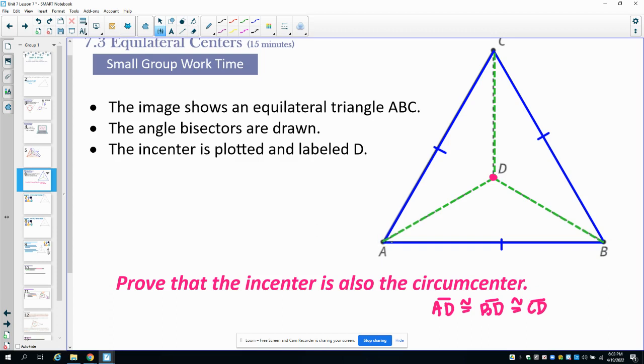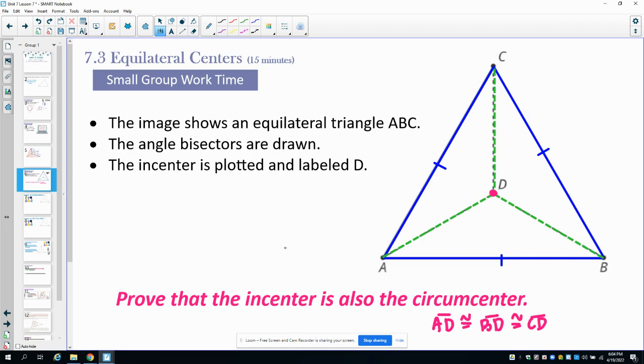Pause the video and see if you can figure that out, then come back and I'll talk you through it. There are different ways you could go about proving this — one would be transformations, another would be triangle congruence. I'll talk through the triangle congruence approach. We have an equilateral triangle, which means all angles are also equal — it's equiangular as well.